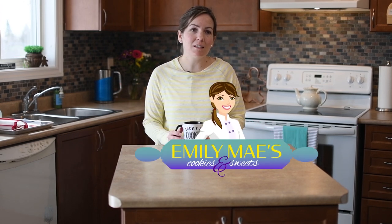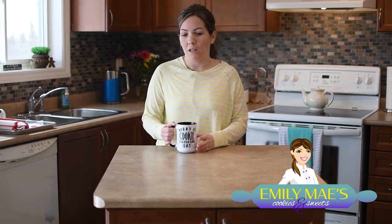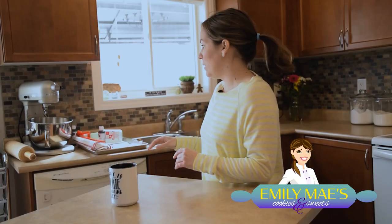Hello and welcome to our Cookie Looky exclusive. My name is Jen and I have Emily May's Cookies. I'm in Peterborough, Ontario, Canada. Today we are going to talk a little bit about some of the essentials that I use for cookie decorating. I've got them all organized here and ready to show you.